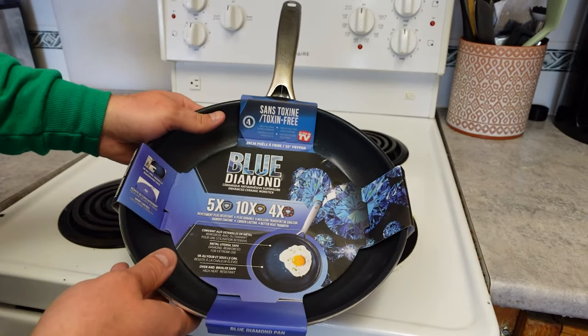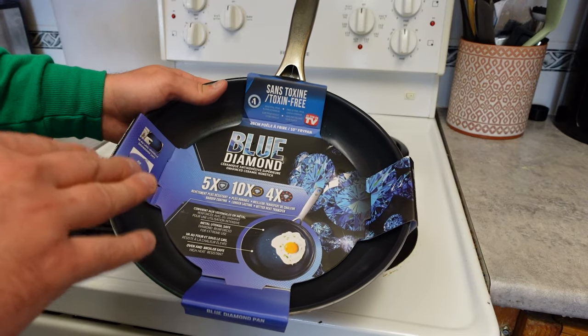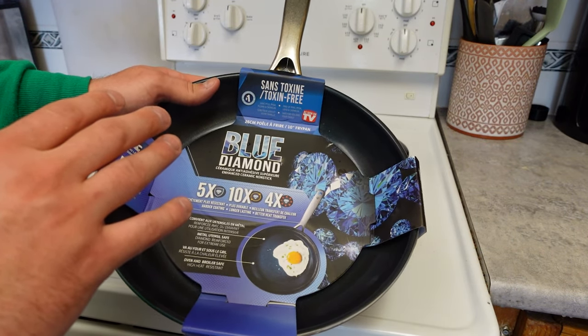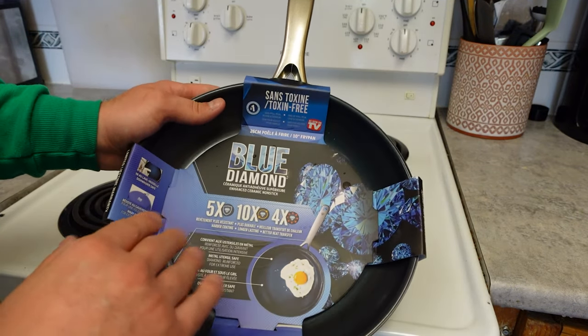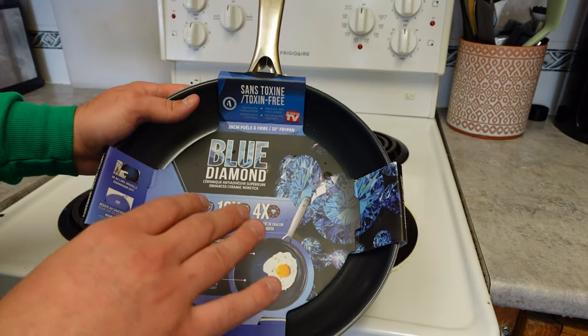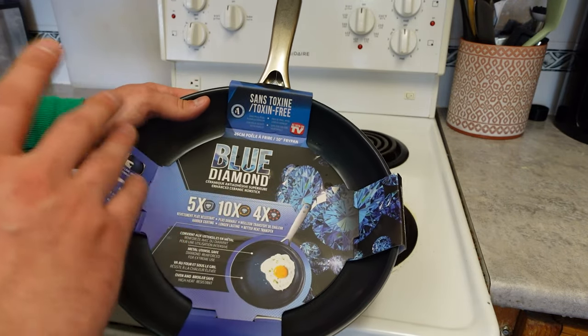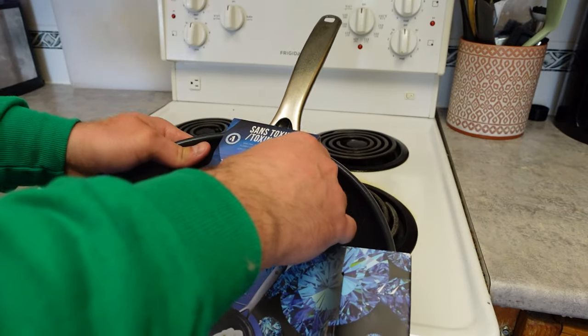Today we're checking out this Blue Diamond ceramic cookware. It's supposed to be crazy non-stick — you're not supposed to be able to get any scratches on it. It's supposed to be the best non-stick material ever, and it even has that famous commercial where they cook an egg on it with no oil, no nothing, and it doesn't stick to the pan not even one little bit. That's what we're going to be taking a look at.